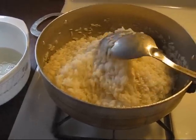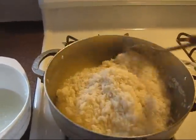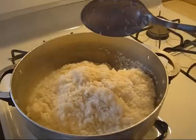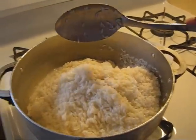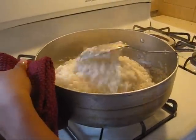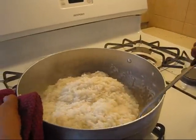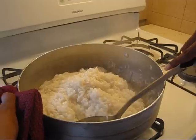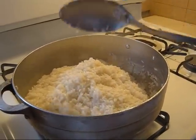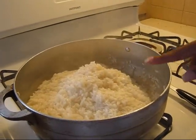Now that my sister is holding the camera, this is ready. This is all on medium-high heat. So I'm gonna go ahead and scrape around the pot and just make sure that the bottom is not sticking.